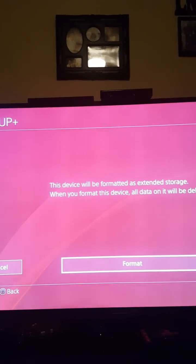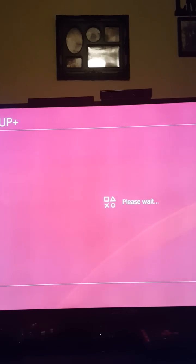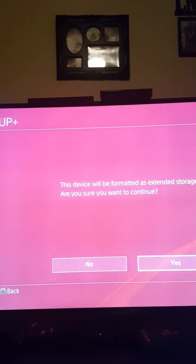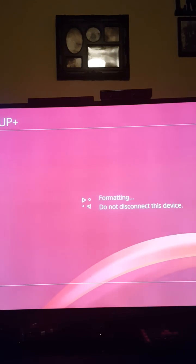It'll warn you that the device will be formatted and all data will be erased or deleted. It asks are you sure you want to continue — it's like three times until you say yes.